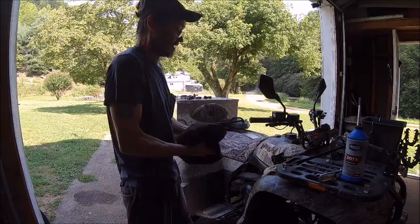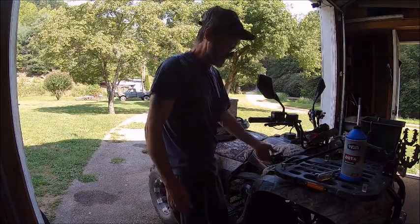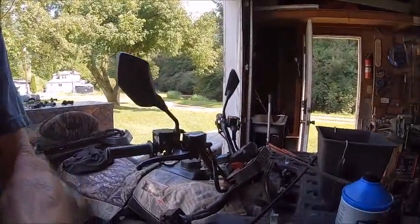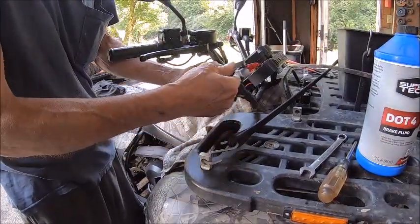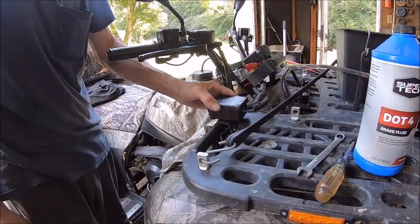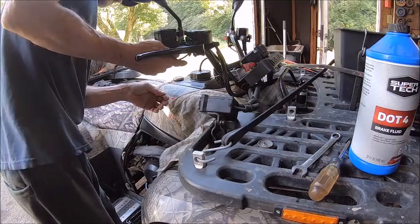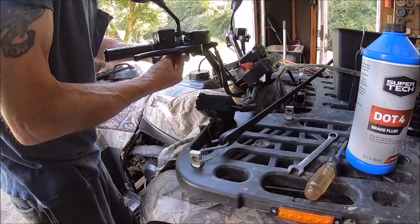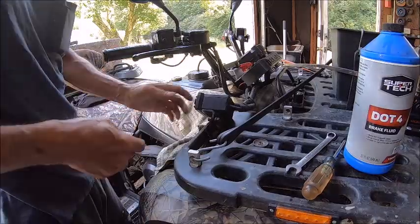Now I've got to find a new place to put my winch switch. I'm thinking about mounting my switch right here, so I'm probably going to make a new plate and mount that switch right there, because I don't like it up here on my steering — it's too bulky and ugly. I've got to go ahead and put some zip ties on this.